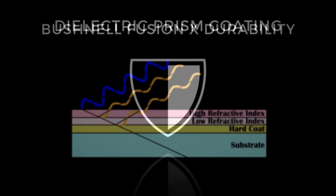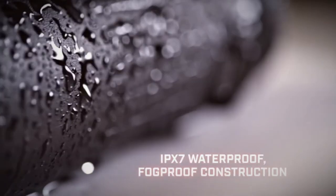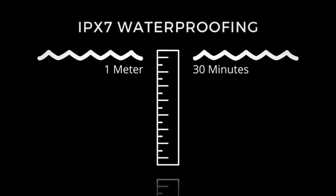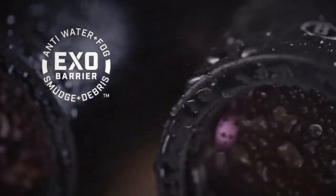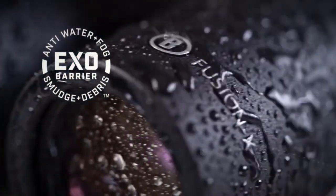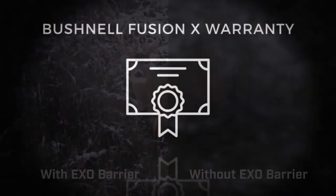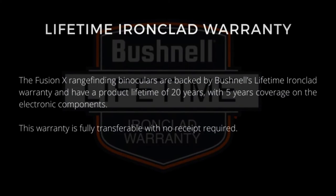Bushnell Fusion X durability: IPX7 waterproof construction means the Fusion X can be submerged at one meter for 30 minutes without compromising the integrity of the glass or electronics. Proprietary EXO Barrier coating technology bonds to exterior lens surfaces to repel moisture, oil, dust, and debris.